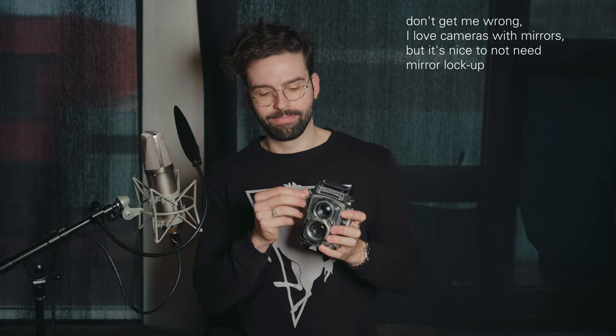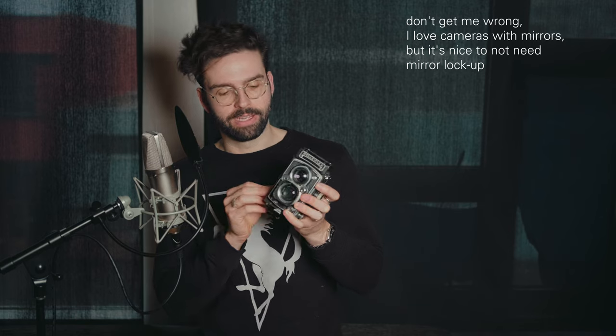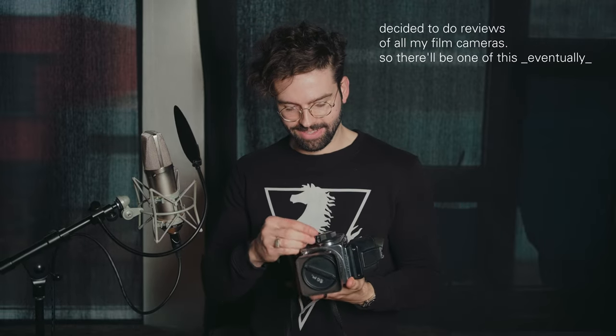The shutter is dead quiet — a leaf shutter built into the lens — and will not shake your image at all, which is great. Here's a comparison: the Hasselblad 500 series shutter is much louder and more satisfying to operate, though not quite as practical.